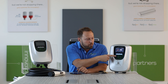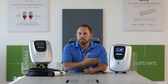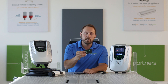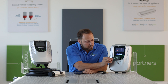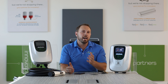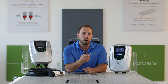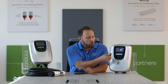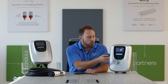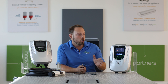Number three, the RFID key card reader. In the app, if that driver is frequenting that station, they can order from AmpUp. So paying for your session as a driver is so easy with those four easy ways.